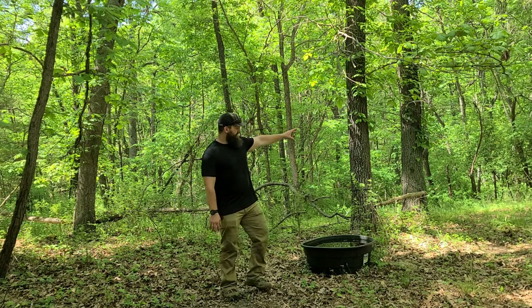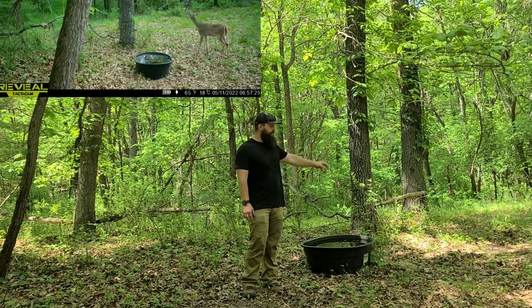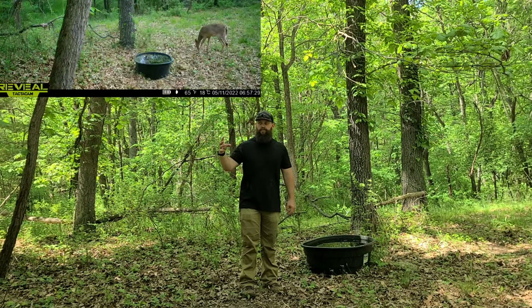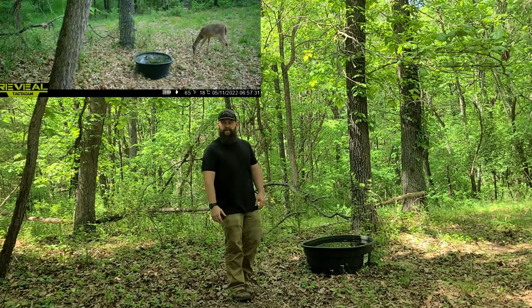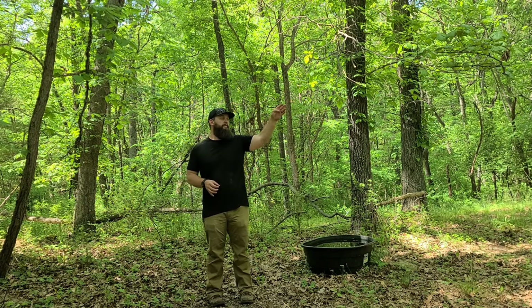I've got a box scrape vine sitting right here, and I've got the Tactacam XB that sends me all these cellular videos on a daily basis, or as the deer come through. I've also got a tree stand about 18 to 20 yards straight up east of here.